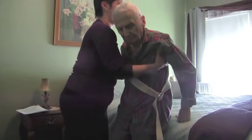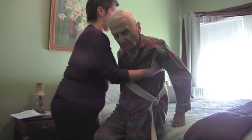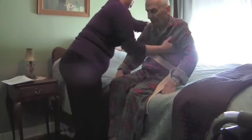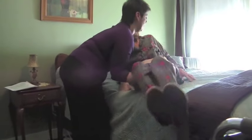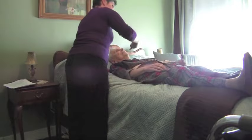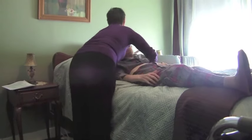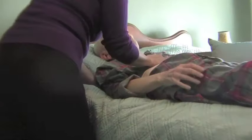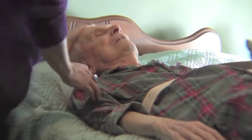If you're putting your loved one to bed, first sit him or her on the bed's edge and as far back as possible. Then gently lift and swing the legs onto the bed — this will help his or her upper body to roll into place. Once your loved one is lying flat, place a small pillow under his or her head to allow for the spine's natural curvature.